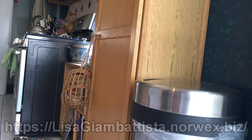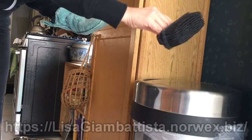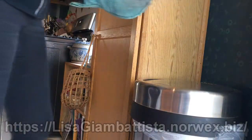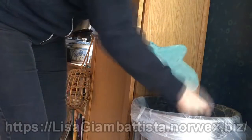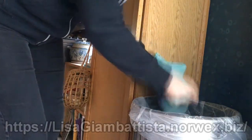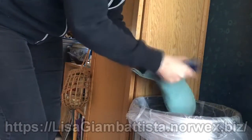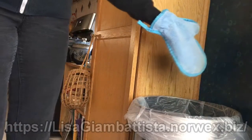Now that you have these dirty dusting mitts, how do you clean them? Well, I have this little rubber brush from Norwex which is useful for a lot of things. I just take it and brush all that dust right into the trash — you can also just go outside and do it — and you're good to go, keep dusting your house.